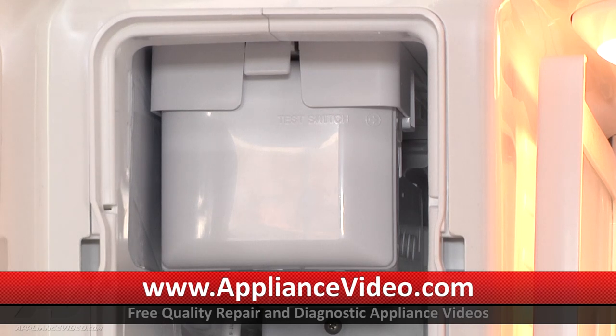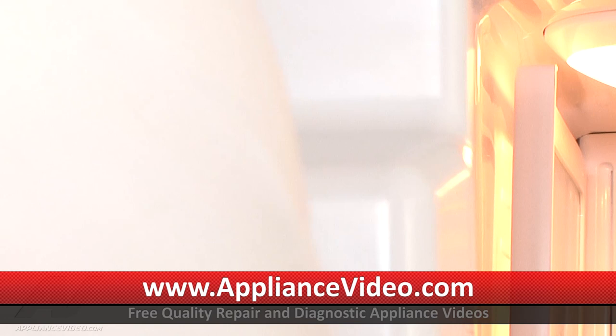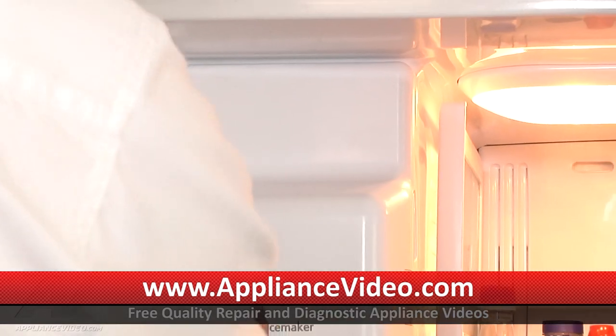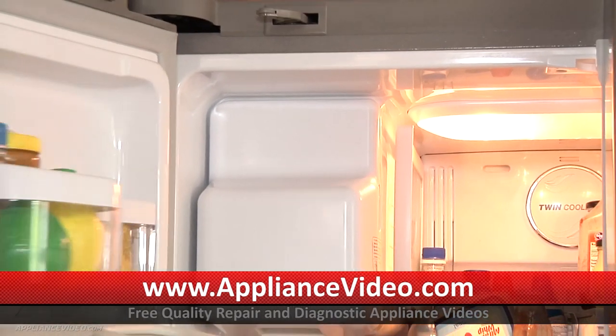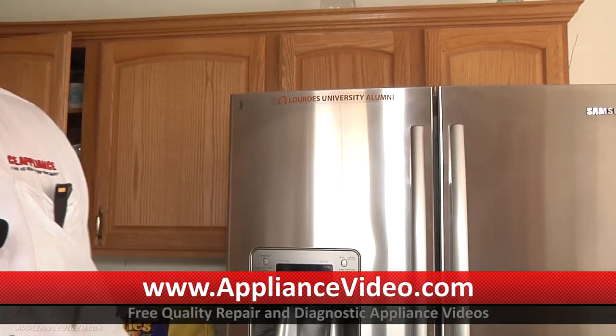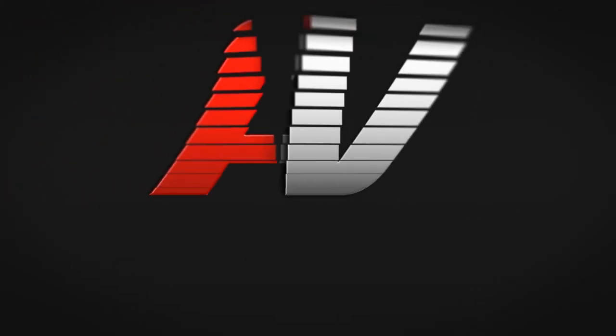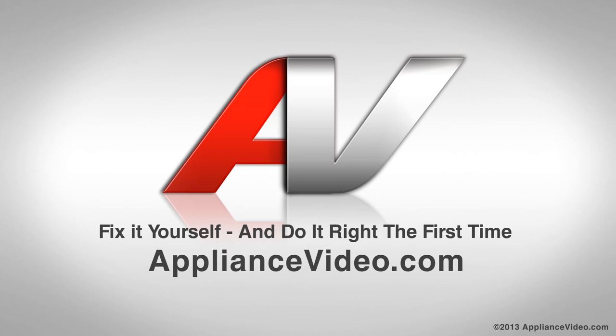So we're going to reinsert our ice bucket — it's just going to slide in just like that. Close the door. If you don't have it in all the way, you won't be able to close the door. But we can close the door because I'm a professional. And there we are. Thank you for watching another quality in-home diagnostic video brought to you by ApplianceVideo.com.